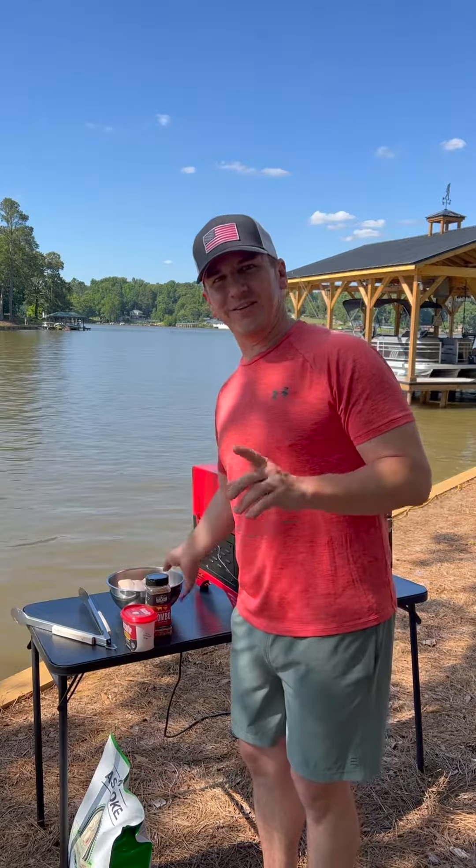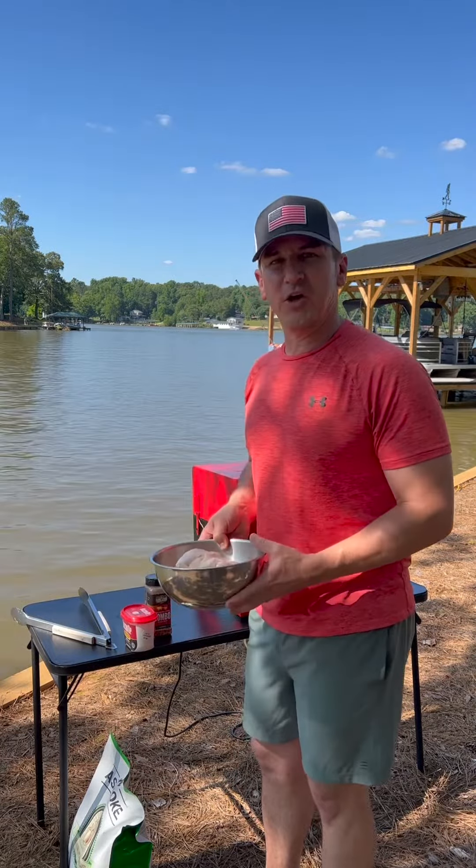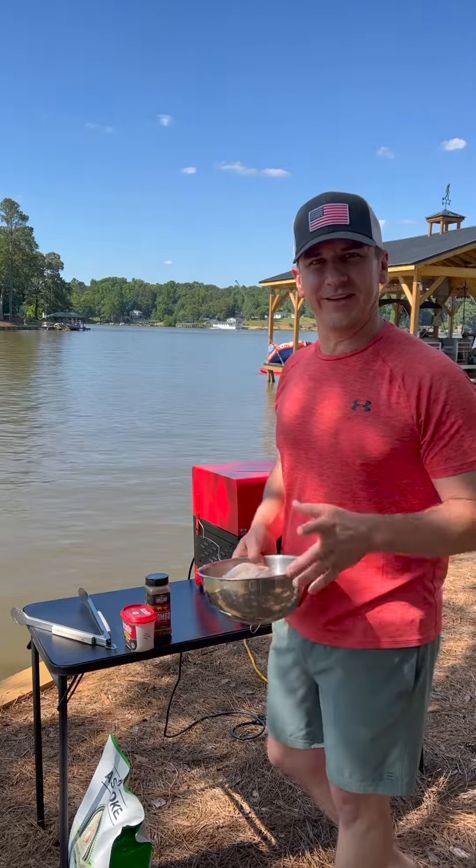Welcome back to Grill This Smoke That. Today we're cooking chicken wings on the A Smoke Smoker by the lake. Let's get it.